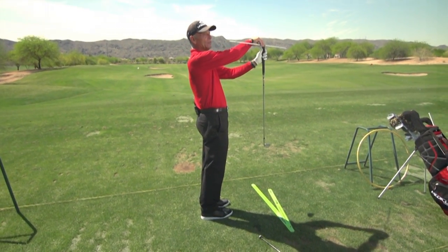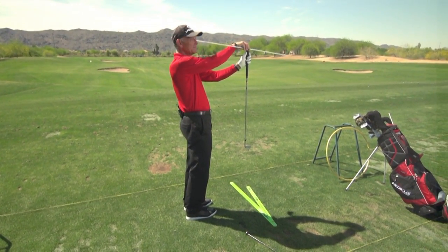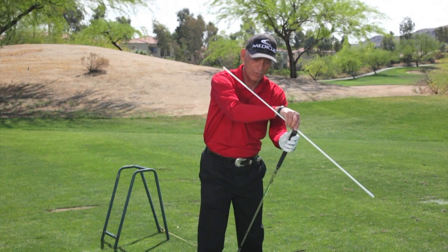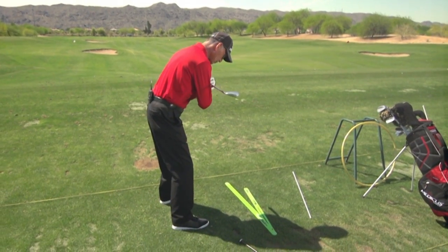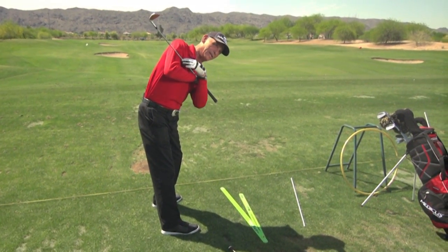If I stand vertically and turn my shoulders, they work just like this — pretty level. But if I lean forward like I'm in golf posture, that same 90-degree angle means my shoulders turn like this. I have to turn my shoulders at a right angle to my spine in order to maintain what's called a steady head.